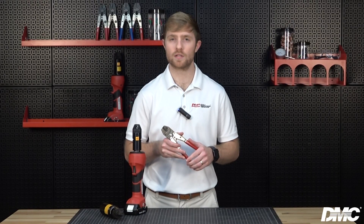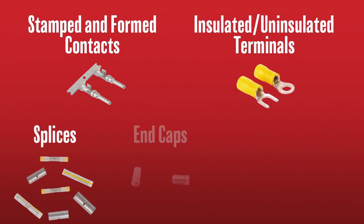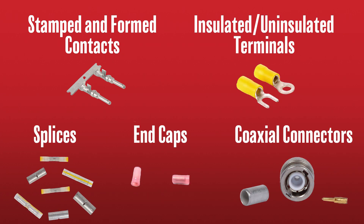GMT tools are the dependable choice for a variety of standard OEM applications. GMT tools feature fixed jaws designed for specific applications. They're commonly used to crimp stamped and formed contacts, but are also used on insulated and uninsulated terminals, splices, end caps, and coaxial connectors. These tools deliver exacting crimps up to 25,000 cycles before needing calibration.